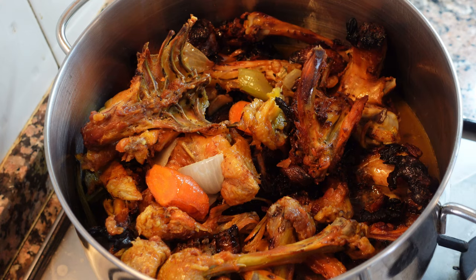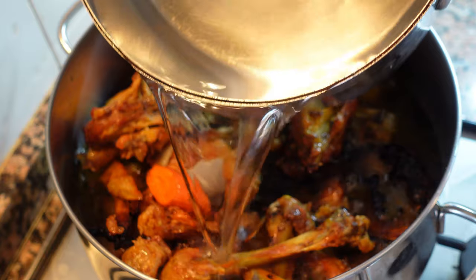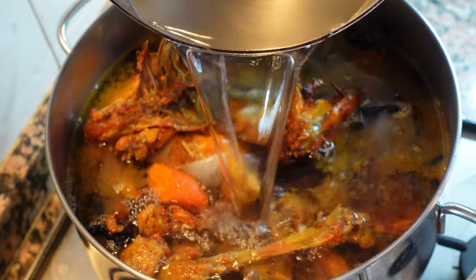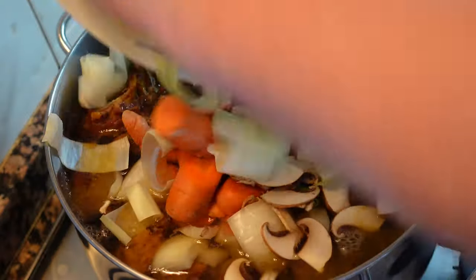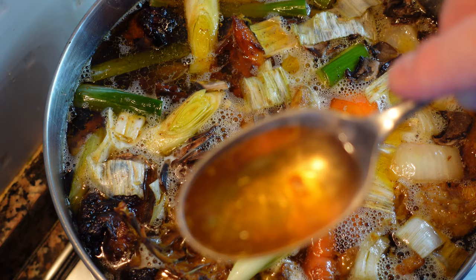We're going to put everything into our pot. Keep rinsing the roasting pan until it's clean, and make sure you don't waste any of the juices — they should all go in the pot. Then fill all the bones and vegetables to the top with cold water. It's important to use cold water or your stock will be cloudy. Now we're going to add the rest of the vegetables.